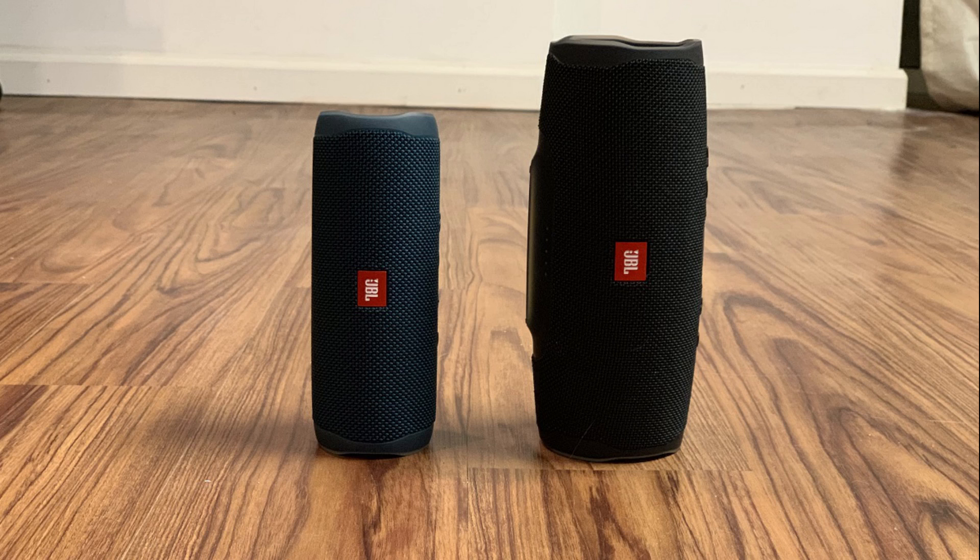Alternatively, the Flip 5 is a little over 7 inches long and just over 2.5 inches tall and 2.5 inches deep.